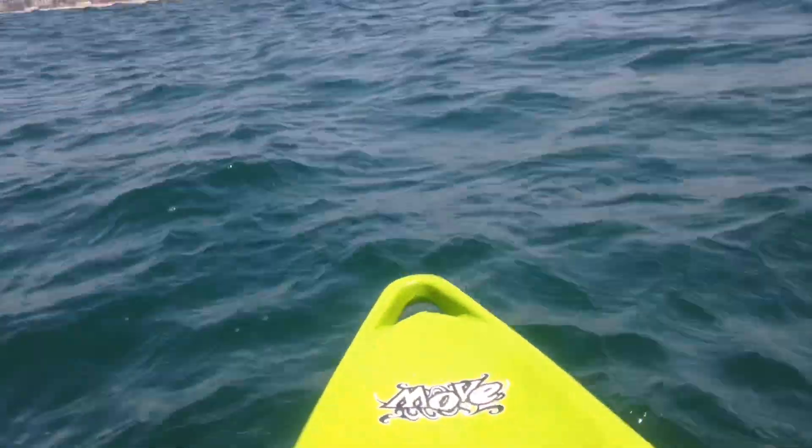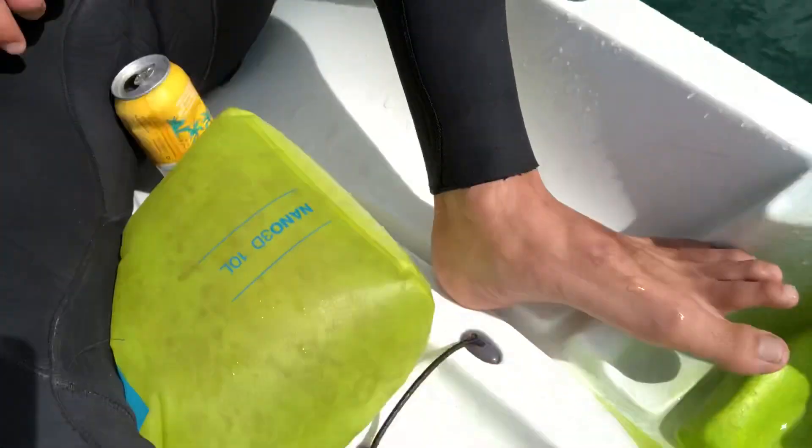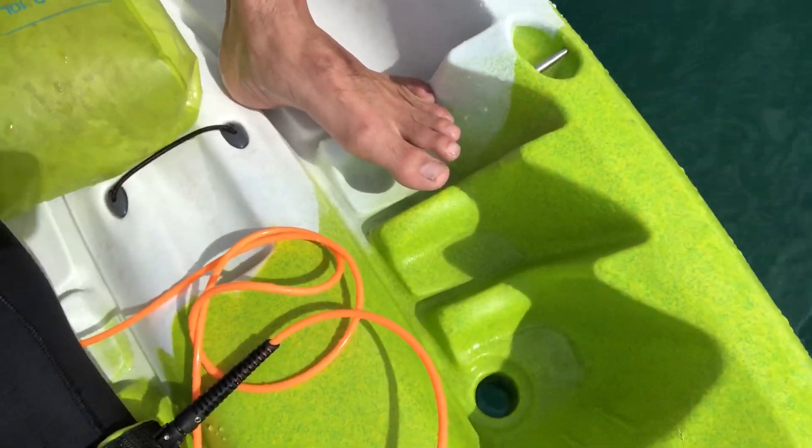It has several advantages in my opinion over a standard kayak. One is that it's open — the hull is open, you just sit on top of it. Secondly, because it is open, it has drainage holes. You can basically take on tons of water, play in the waves even if they're big. You can flip over and get right back in, so even if you wipe out you don't have to go to shore.